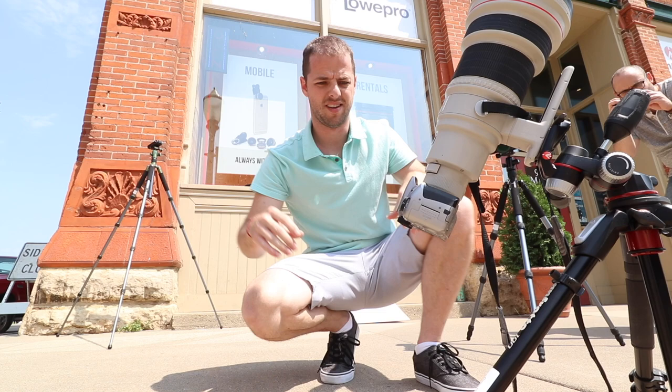Now it's super important not to put your eye in the eyepiece, because you can see here it's already focusing. And you're going to see that this is going to melt plastic or whatever, and you don't want it melting your retinas.